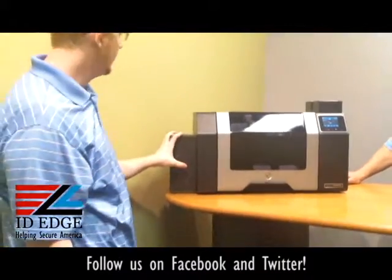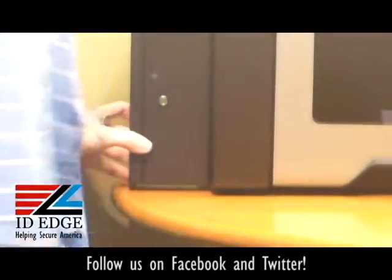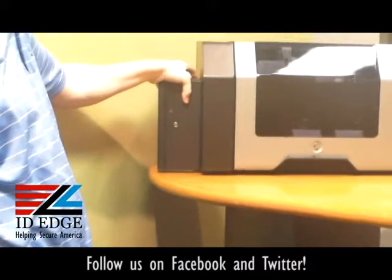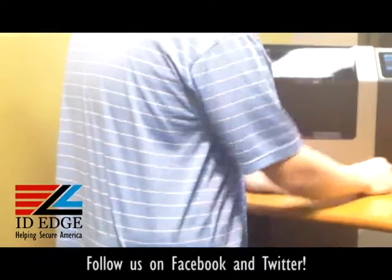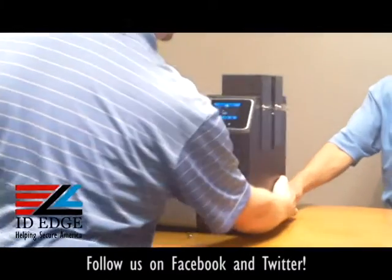If you notice, there's a key lock on your exit hopper. You can go ahead and lock that, pull your key out — that's locked. You're going to have to steal the whole printer just to get to your card hopper. Same with the hoppers — there are keys on each side.